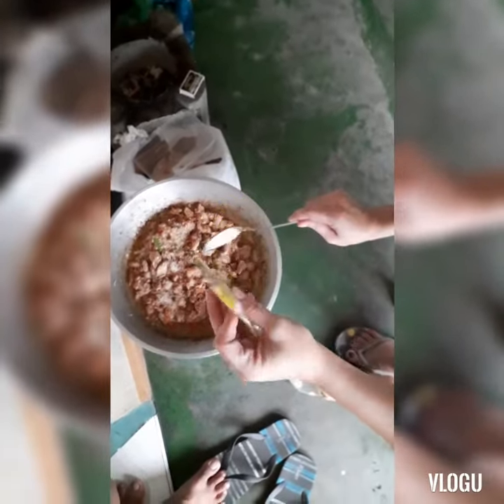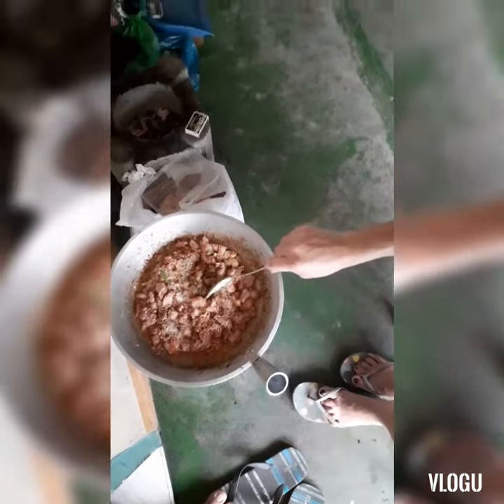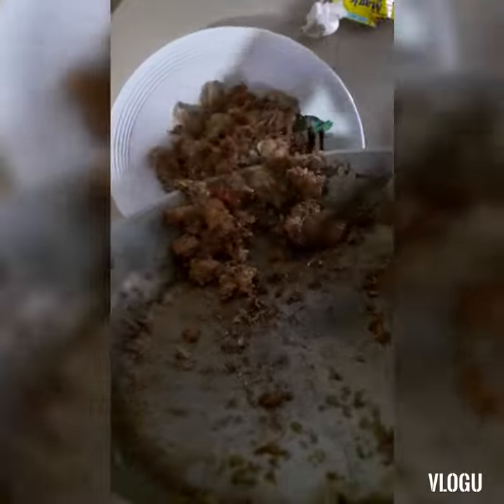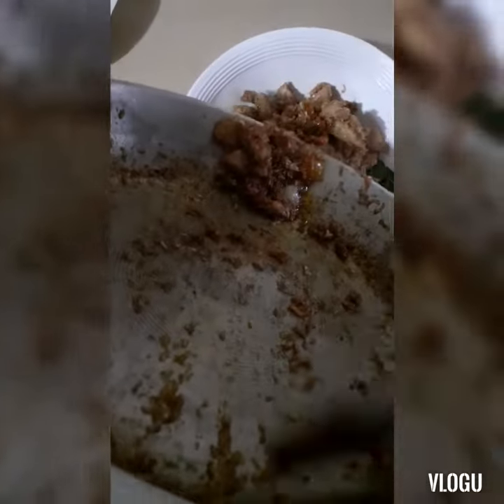Okay, so then we need to add the chicken, then mix it. It's delicious, delicious, delicious!